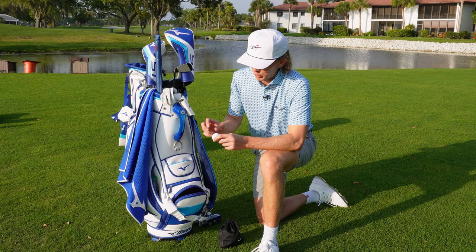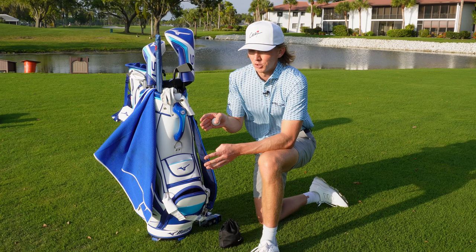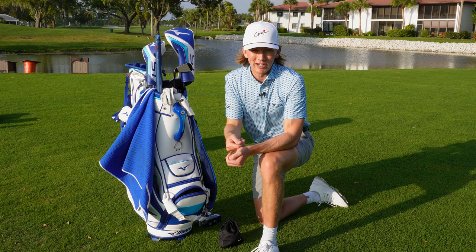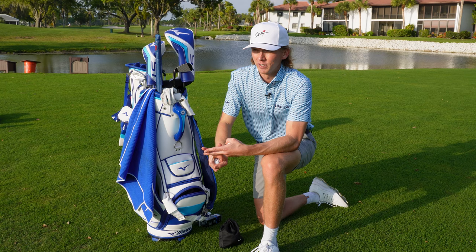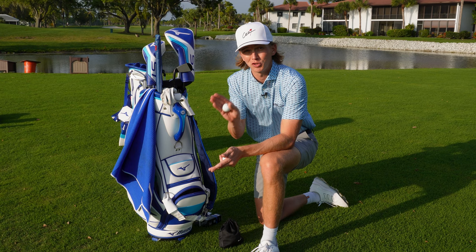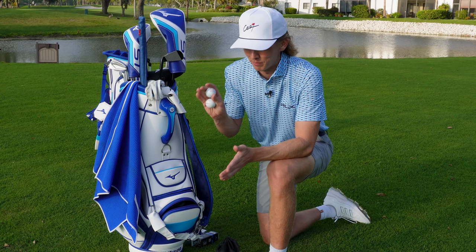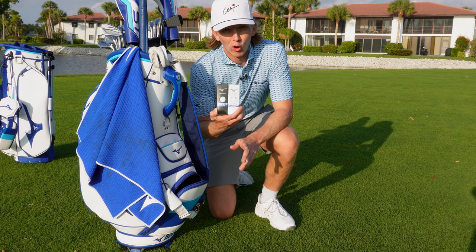I use the Mizuno RB Tour ball and I put three lines on the top of the golf ball. I had a problem with my putting where I used to aim three degrees closed at setup and compensate by opening up the putter face during the stroke, causing a loopy stroke and inconsistency on the greens — speed control was off, my initial starting line was off. By putting these three lines on top of the golf ball, it helps me set up with the putter face actually square, so I don't have to manipulate the putter head to get it square at impact. Now I can turn my brain off and just putt, which is very nice.